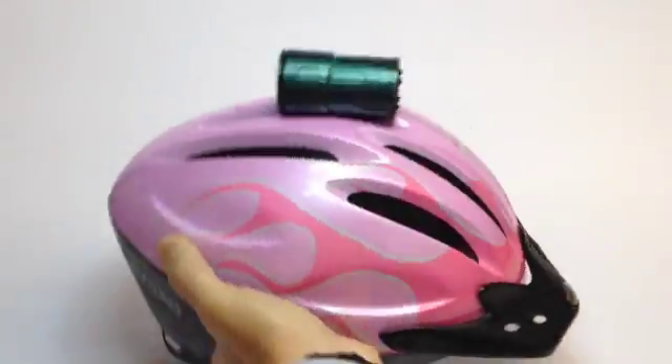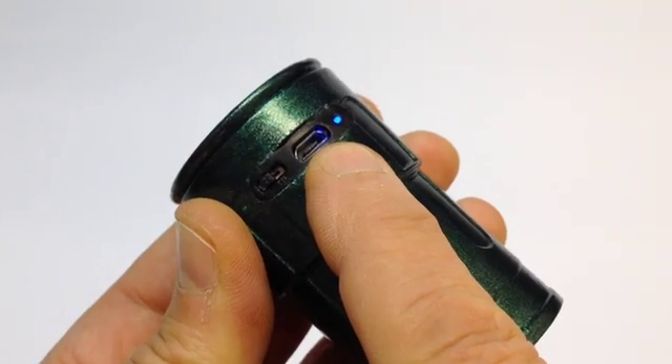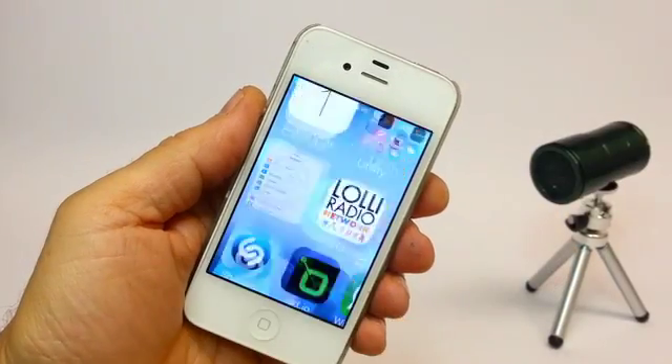I am excited about Snooperscope and I cannot wait for it to come out because I would love to see the nightlife of animals around this lake. Snooperscope has its own onboard power battery that provides up to four hours of active use, and it won't drain the battery in your mobile device.